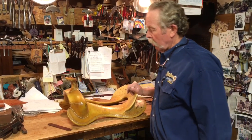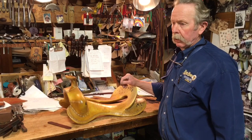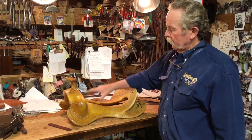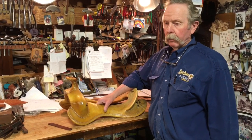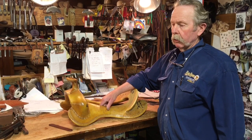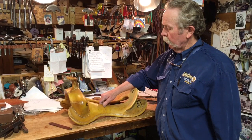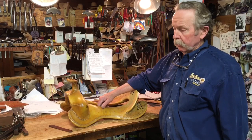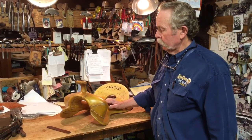Most trees are made out of a softer kind of wood. These particular trees are made out of east coast poplar — it's a softer wood. The theory behind that is that they have a little give to them, but the strength is in the rawhide that holds it together. A lot of the new trees are being made out of fiberglass, and I think fiberglass trees — depending on who's making them — are probably good trees. The rawhide is what we've used for a hundred-plus years and it works real well if it's taken care of.